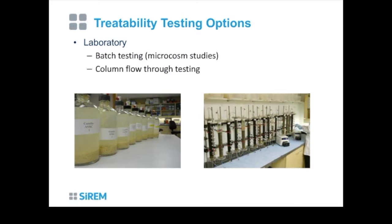We essentially put dirt in bottles — that's a lot of what we do. We use sacrificial or continuous batch testing, which we call microcosm studies. There are pictures here of unusual-looking site geological material in bottles set up in an anaerobic incubator, as well as a setup of column studies in the laboratory. The two main areas are batch testing and column flow-through testing.